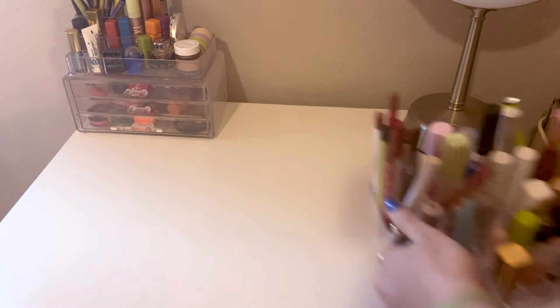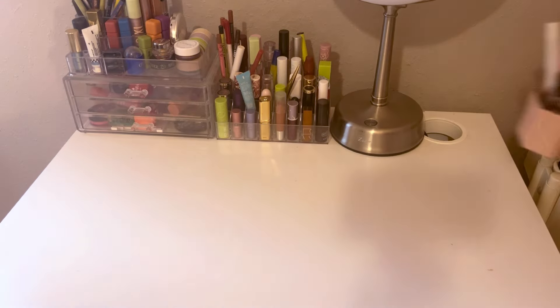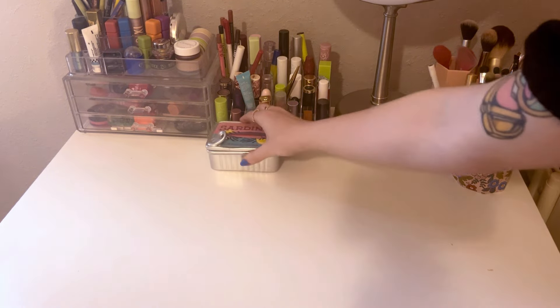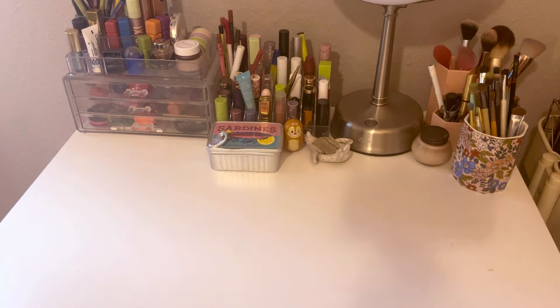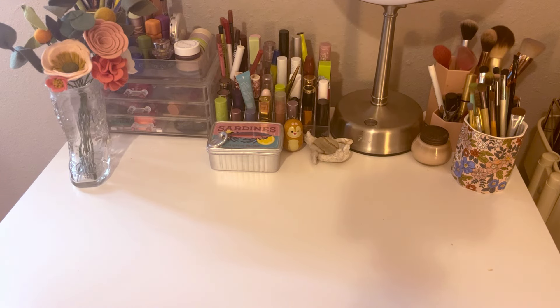I usually clean the surface off once a week, but it needed a deep clean, so I'm glad I'm finally doing that. Beautiful — everything's set back up now. The main part is the drawer, which I haven't deep cleaned in quite a while, so let's get into that.